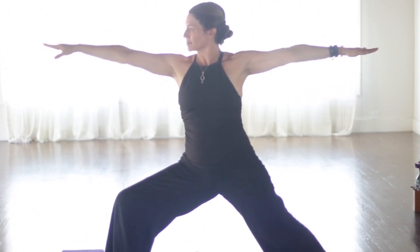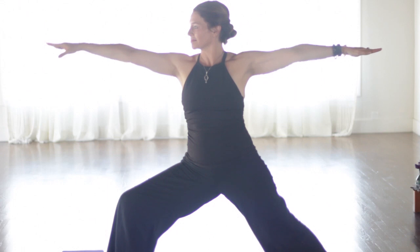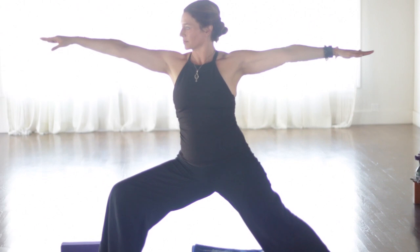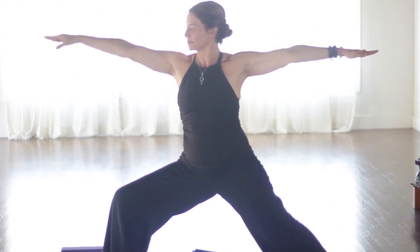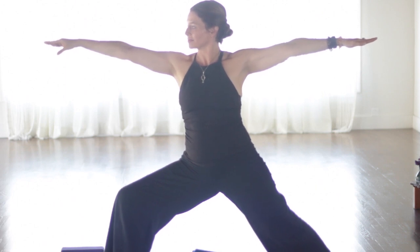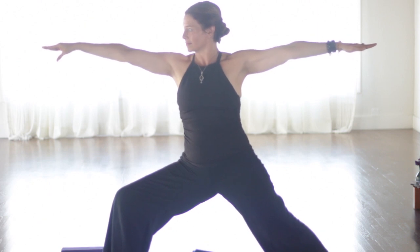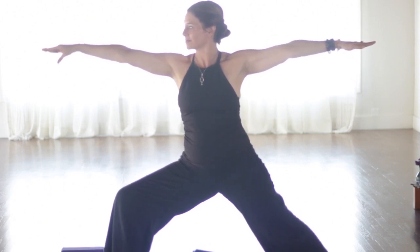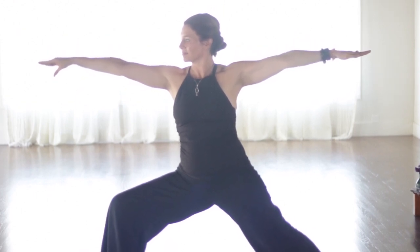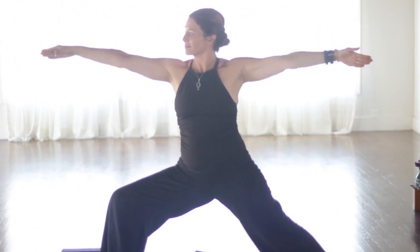Exhale. Now open to warrior two. Heel toe the front foot over so you line up your front heel with your back arch. Drop your right hip down. Make sure your knees are over your ankles. So now we're opening up the hips, which gets us into the second chakra. The second chakra is located right around the hips. And it governs the sexual organs, the large intestine, lower vertebra, the pelvis, the appendix, the bladder, and the hip area. Breathing here, allow your front hip to drop down. Press the back thigh back, lifting the back inner thigh.